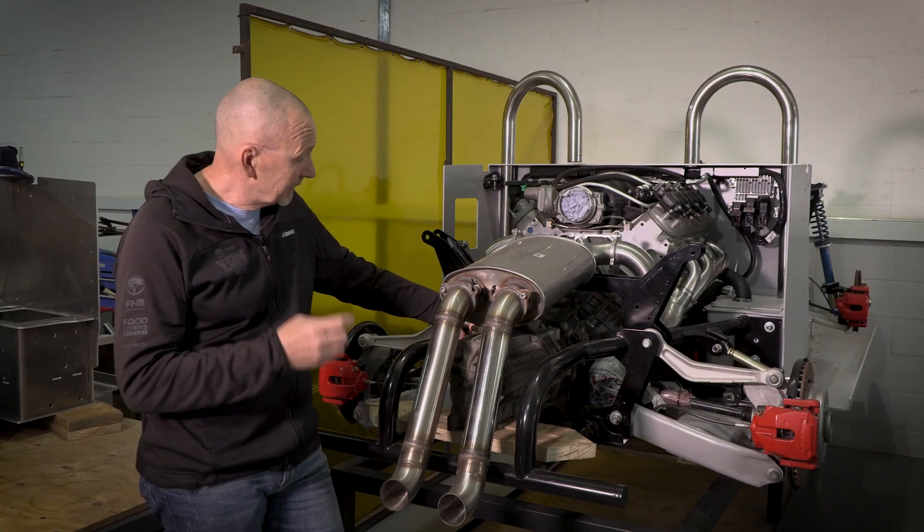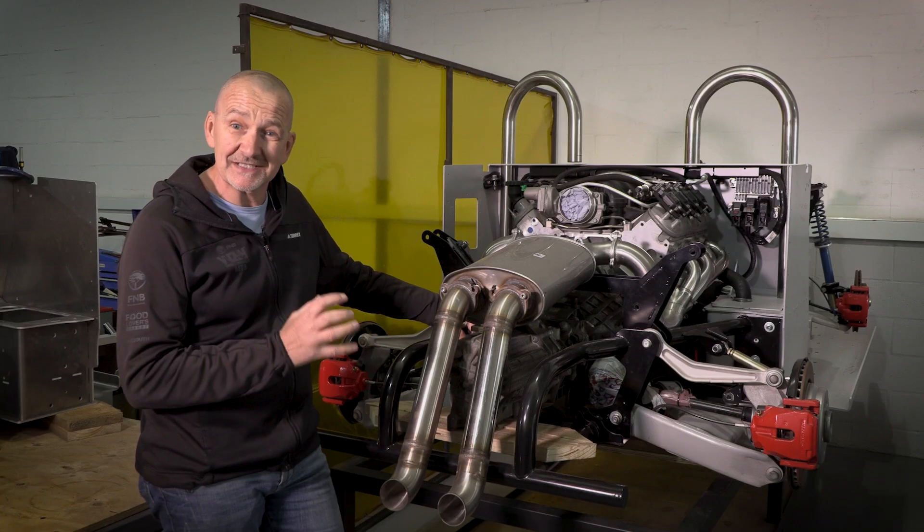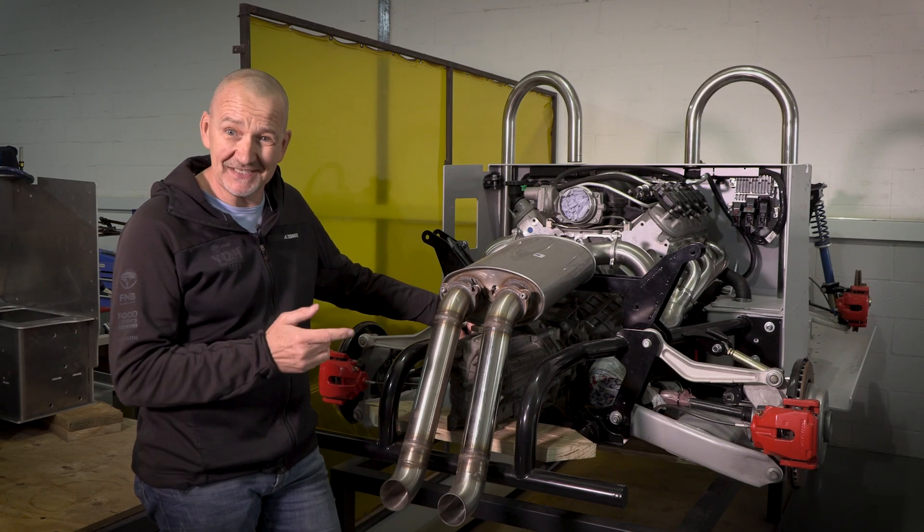In our next episode, we're going to be building this LS3 V8 Stealth Beetle right in front of your eyes. But now, the kit.